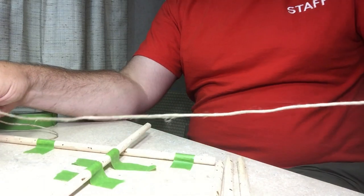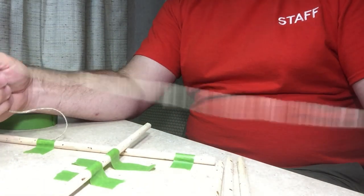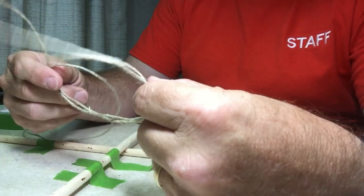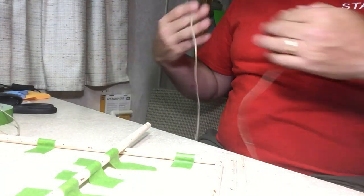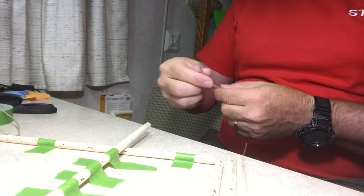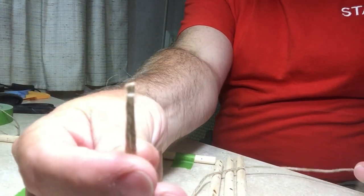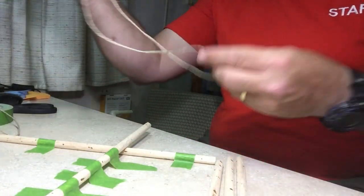I'm going to start with probably about 18 inches, if not two feet, and just cut the rest off when I'm done with the lashing. So the first one — I'm going to tie a Japanese square lashing. In order to do that, you even out your ends — you just got a loop on the other side.